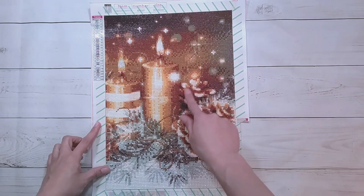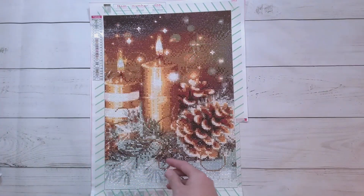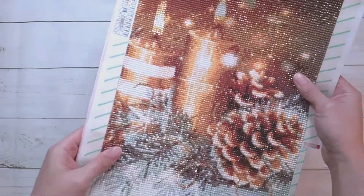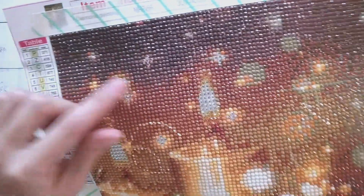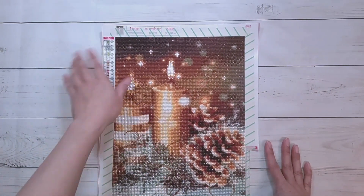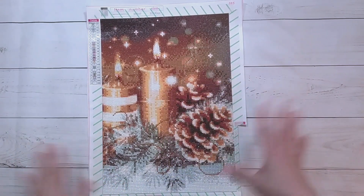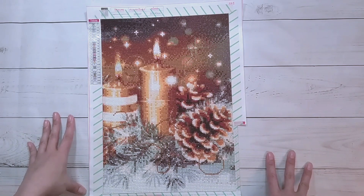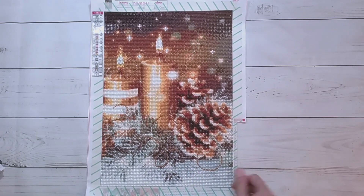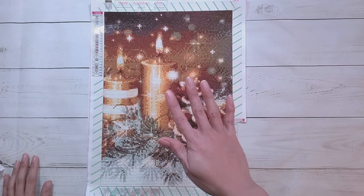I think I can tell what everything is. I'm really happy with this pine cone. I used some gold drills for the ribbon and I like how that looks — it separates the ribbon from the rest of it. I used rhinestones for the flames and some of the stars, though some didn't have good placement for rhinestones so I only did a couple. This would probably have turned out better as a bigger picture, but for the size I think it looks halfway decent. Thank you to DIY Digital Art and happy diamond painting!